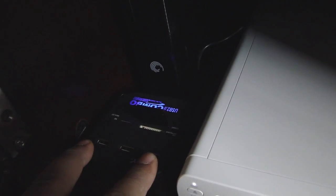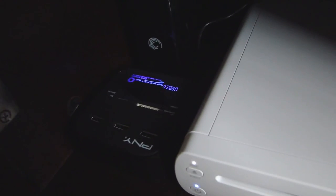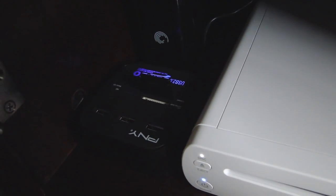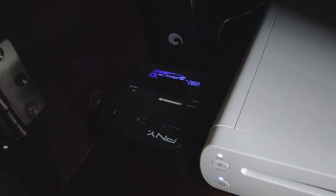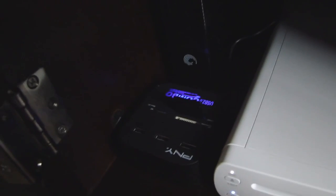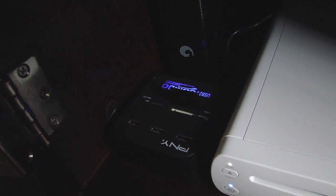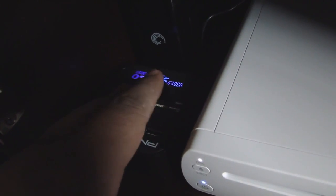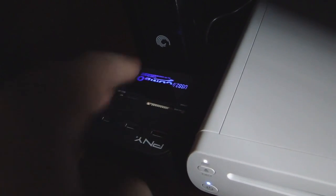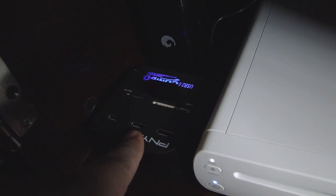What you need to do is purchase a card reader — a USB card reader. This happens to be a PNY multi-slot USB and flash card reader. I found this locally, but I'll put a link in the description to a SanDisk USB card reader on Amazon. All you have to do is put in your SD card, which could be as cheap as $9 or $10, and this card reader runs about $15.